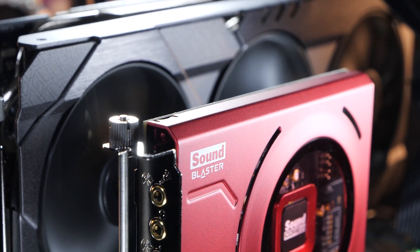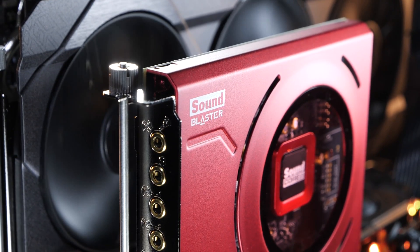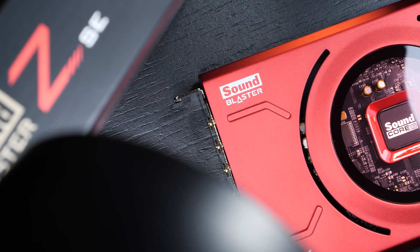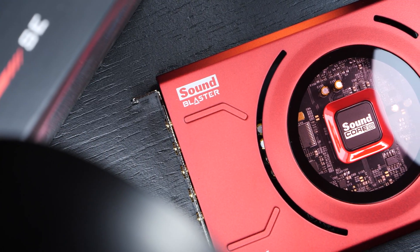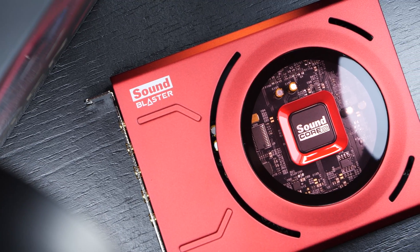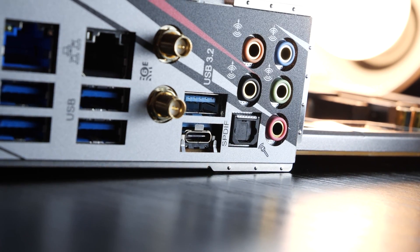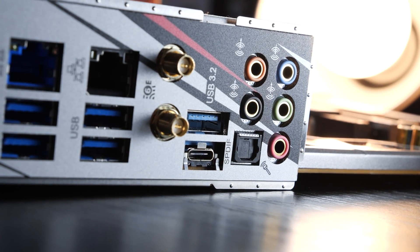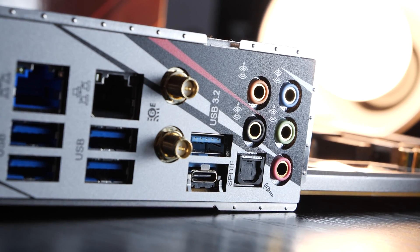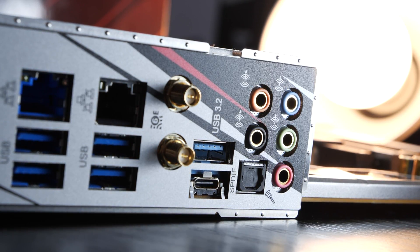More than 20 years ago, it was pretty much unimaginable as a PC user to properly live without it — the sound card — that is if you wanted clean and realistic audio on the PC platform. But time has passed, and we've gotten better and more powerful solutions directly on our motherboards. We are, of course, talking of the so-called onboard audio solution, and while it was a super convenient and very welcome addition, it still had the reputation of not exactly offering the best quality sound there is.